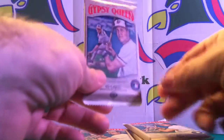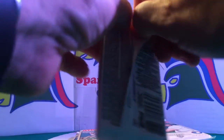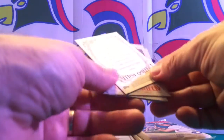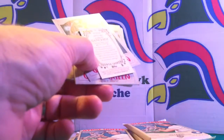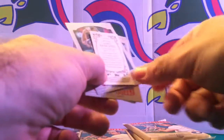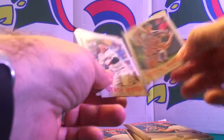Pack number one of 2016 Gypsy Queen — haven't opened any of these yet, so I'm curious to see what these look like. Start off with a rookie: Aaron Nola, very nice. Oh, this is popping out — Aaron Sanchez, looks like a gold border, 43 out of 50, so gold border mini. That's not too bad. Samardzija with San Francisco, and wow, Johnny Cueto with San Francisco.